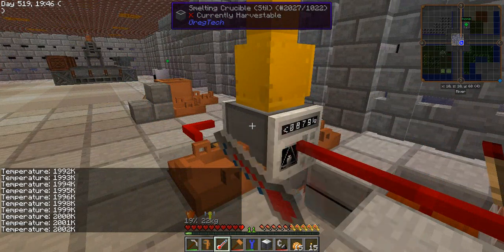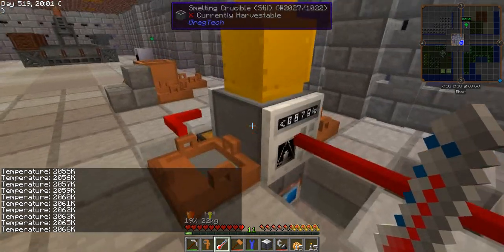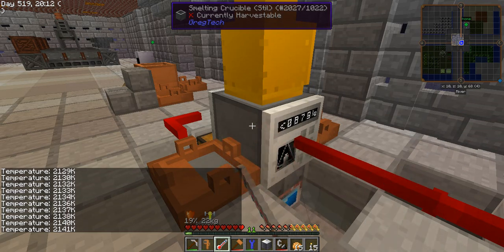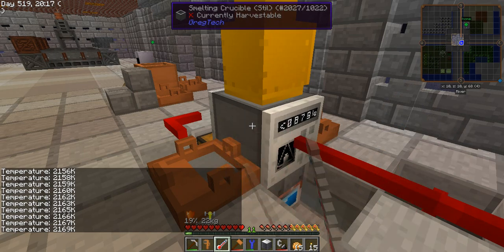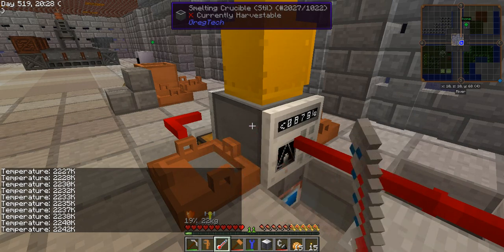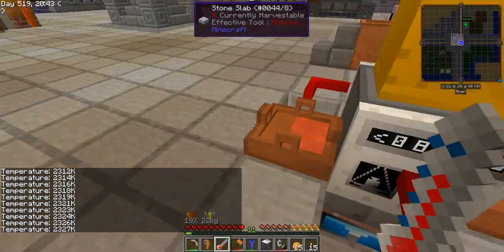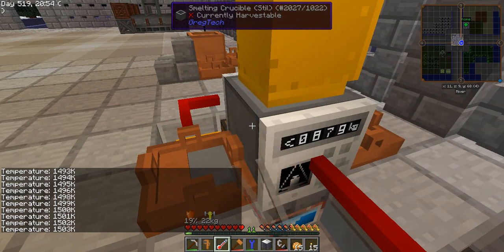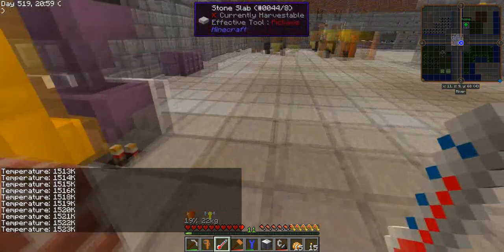We are getting close to 2000 kelvin and the magic is soon starting to happen — we should start to see why I mentioned using a steel crucible. As you see here, steel is being produced and the crucible is still heating up because as it gets more empty it heats up faster. Using a crucible of steel makes sure it is not going to heat up too much, since the steel crucible melts down at 2500 kelvin or even less. Now the crucible got less than one ingot and received a new batch of iron and carbon dust to be processed, and it is heating up again.